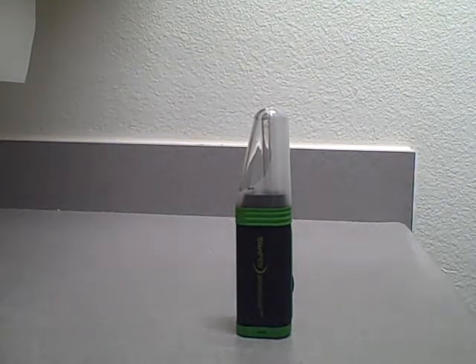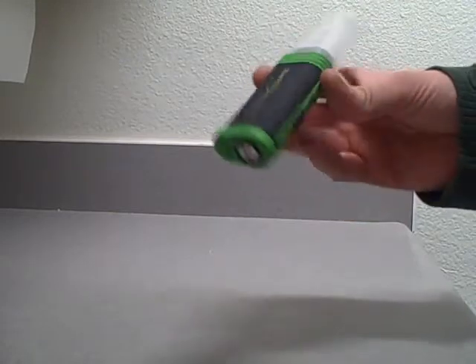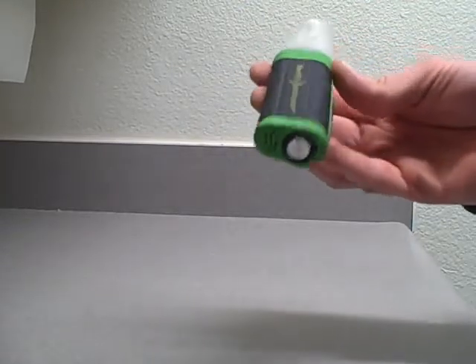Hey guys, today we're going to be doing a video on how to use the SteriPen, a portable water purifying device. It uses ultraviolet light to kill all the harmful bacteria in bad water — at least 99.9% of it.